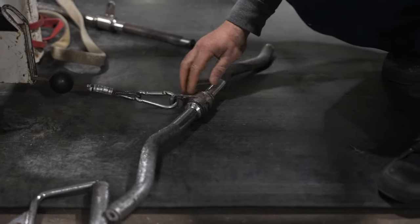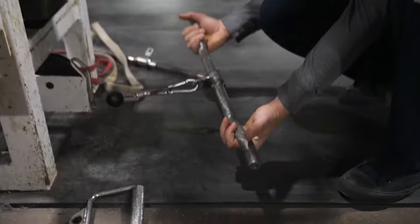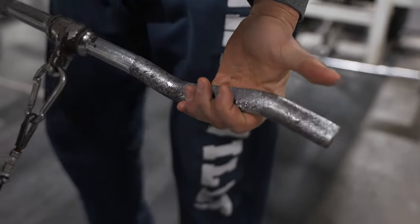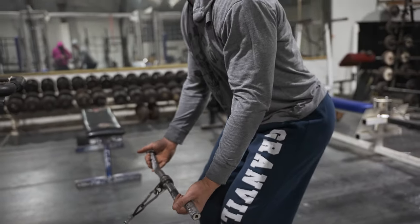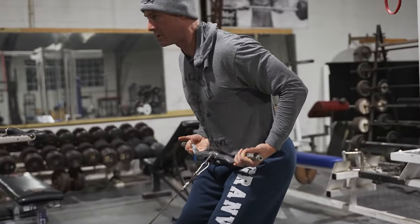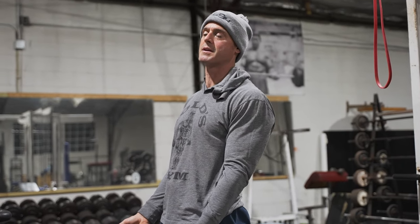I like to use the curl bar, but you could use a straight bar too. I grab kind of on the same spot where you would normally do a curl. Then I set myself up with knees bent and take the bar super low.